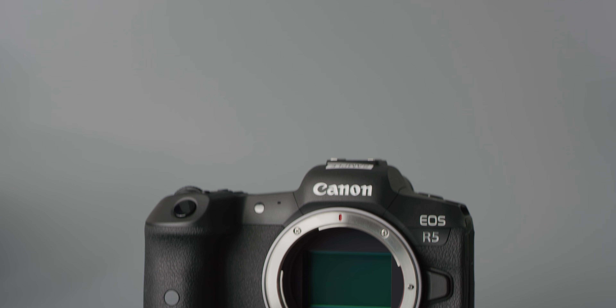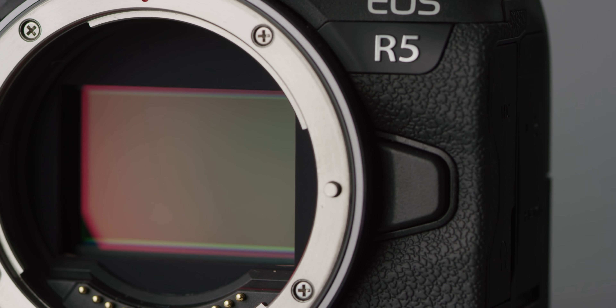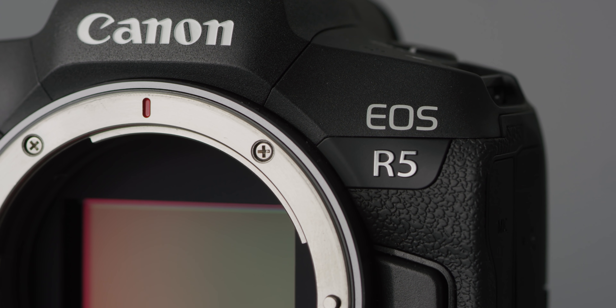We looked at the Canon R5 last year and since then Canon have released more and more firmware updates to improve the camera. And though it has its issues with overheating, it still is one of the best hybrids on the market, as long as you understand its limitations.